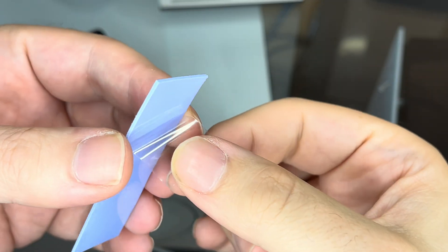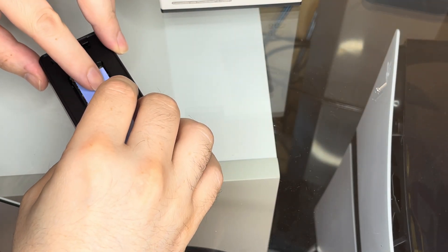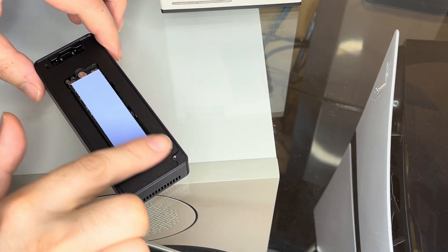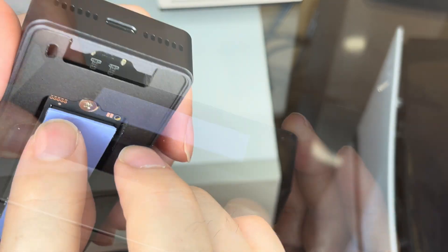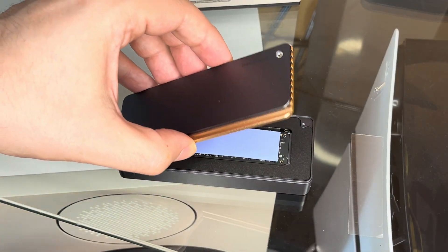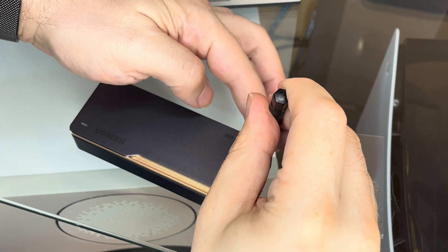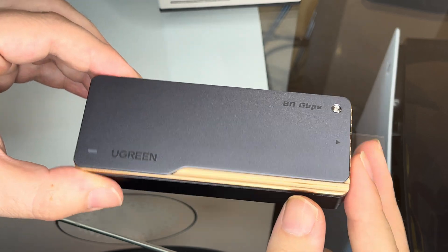The thermal pad has a sticker glue on both sides, and I just need to remove the protective folio on one side to attach it on top of the SSD. In case you were wondering, it is recommended to leave the sticker on the SSD itself, because it helps with the cooling as well. Once the thermal pad is perfectly placed on top of the SSD, I can remove the other protective folio and then slowly lower the lid of the case on top. The screw for the lid goes back in, and I can feel the lid gently pushing down on the thermal pad, making perfect contact and giving us maximum cooling.